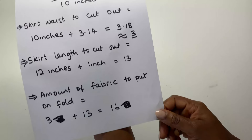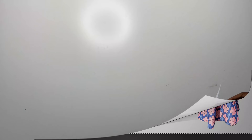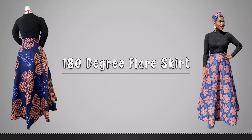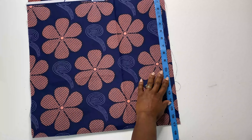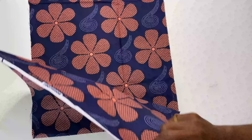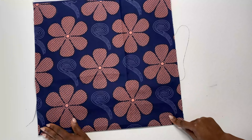The amount of fabric to put on fold is the 3 inches of the waist plus the 13 inches for the length, so that is 16 inches. I measure the fabric to see that we have enough fabric on fold — we have up to 16 inches both ways, and you can see it is on fold.